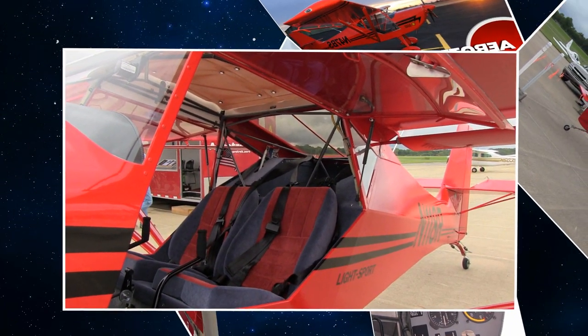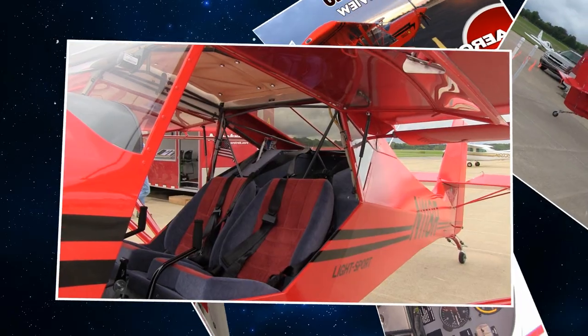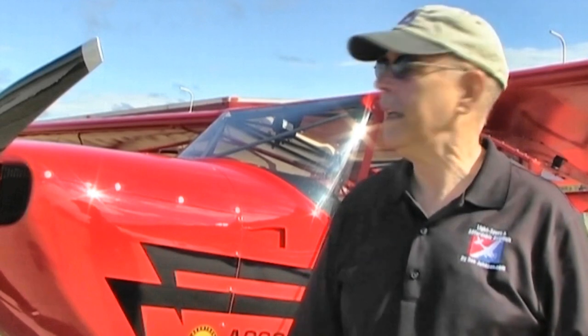The airplane uses the 912 ULS — that's the carbureted version — on this particular one we're going to go fly, and it uses a three-blade wood top prop. It produces a hundred horsepower, and that really gives it some great performance.